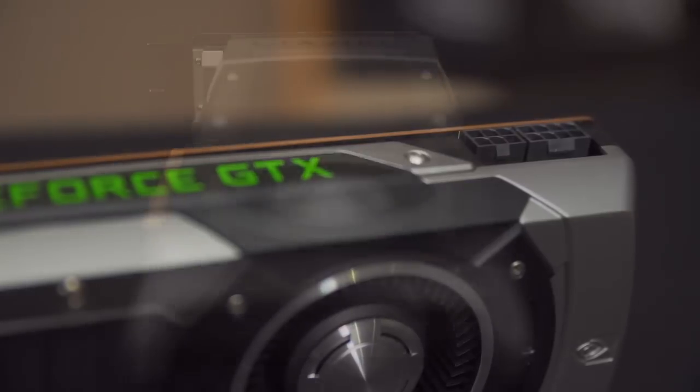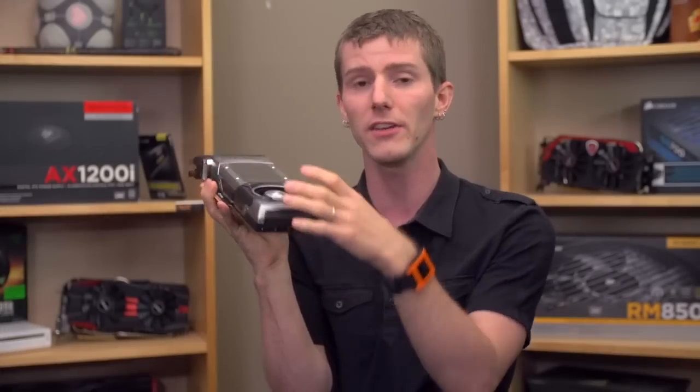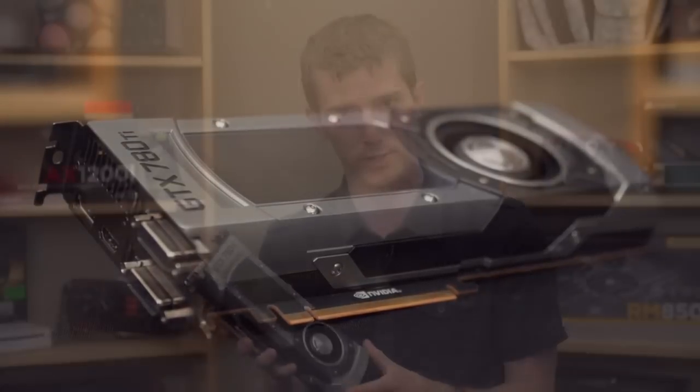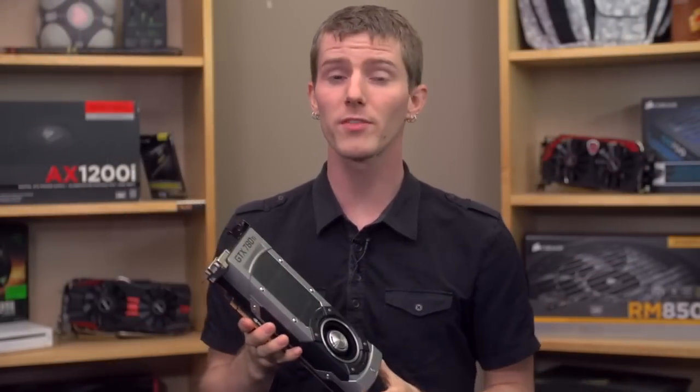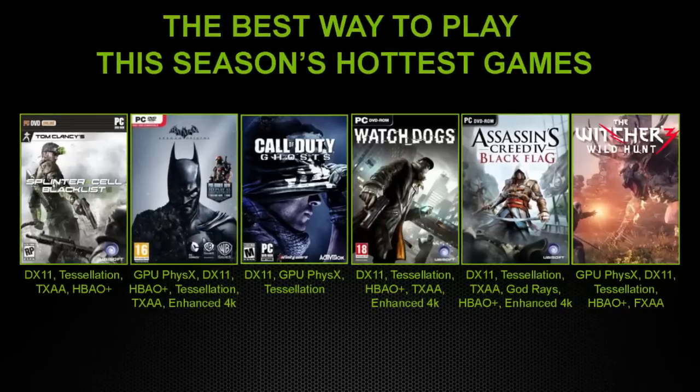The cooler is a blower-style design, so while a little bit of heat is exhausted out the back of the card into your case, most of it is expelled out the rear of the PC case so it doesn't affect the cooling of your other components. We've got the usual suspects in terms of in-game technology: DirectX 11, Ambient Occlusion, TXAA, Tessellation, PhysX, and there are some upcoming games and hot new titles that support these features.